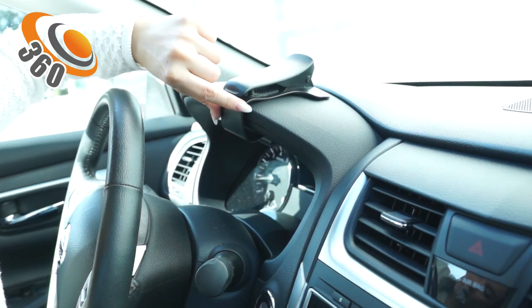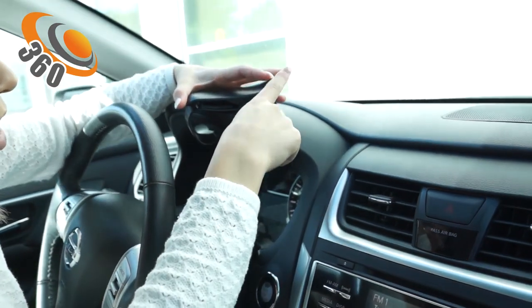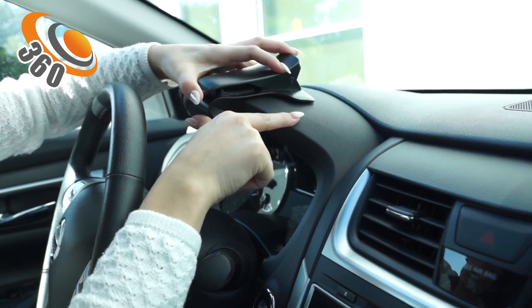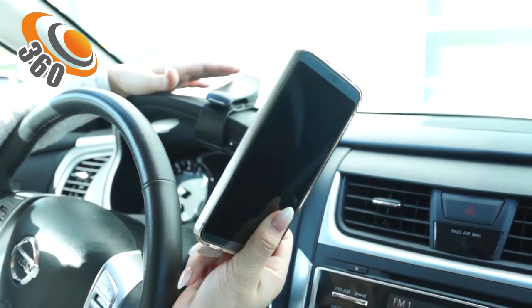Make sure that you push it all the way back so it touches the rubber padding. What I do like is that it has rubber padding on the top and also on the bottom, so it will protect your vehicle from getting damaged or scratched from the clip.